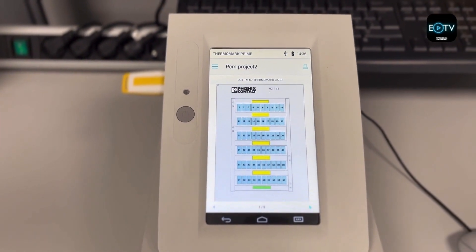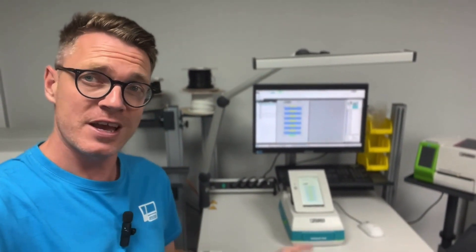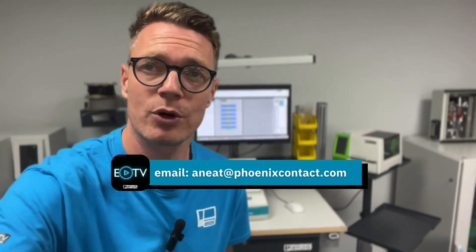And that's it. So there you have it — that is how you can get all your project complete marking files saved onto your Thermomark Prime printer using a flash drive, making your job on site a whole lot more efficient. If you've got questions, please contact me on the email address on your screen now, or drop me a message on the social media platform you're watching on. Thank you again for watching Efficiency TV, and I'll see you next time.